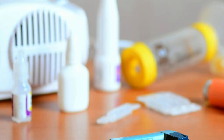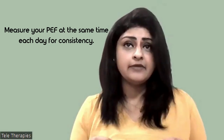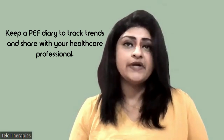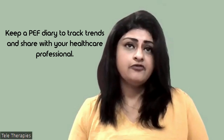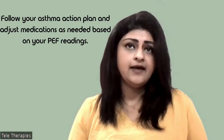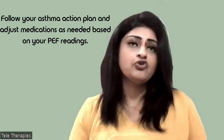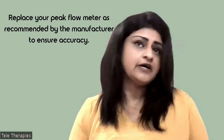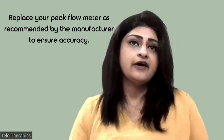Some tips for effective peak expiratory flow monitoring: measure your peak expiratory flow at the same time each day for consistency. Keep a peak expiratory flow diary to track trends and share it with your healthcare professional. Follow your asthma action plan and adjust medications as needed based on your readings. Replace your peak flow meter as recommended by the manufacturer's instructions to ensure accuracy. Monitoring your peak expiratory flow is a simple yet powerful tool.